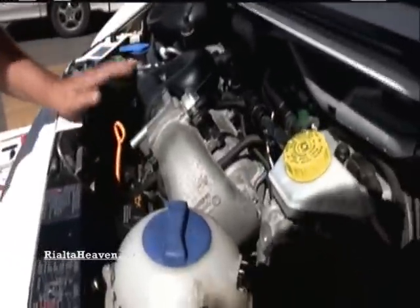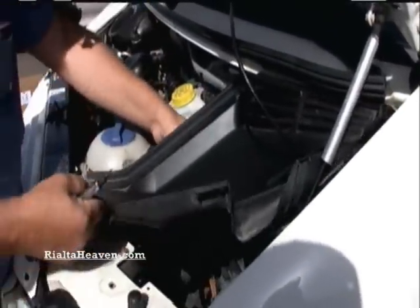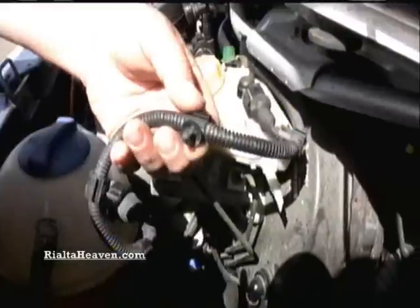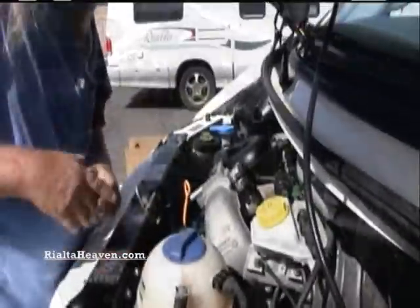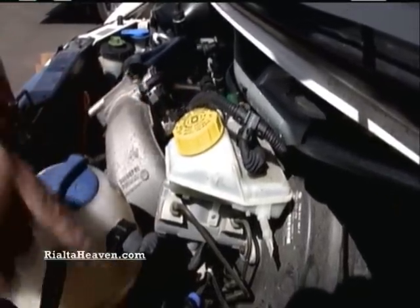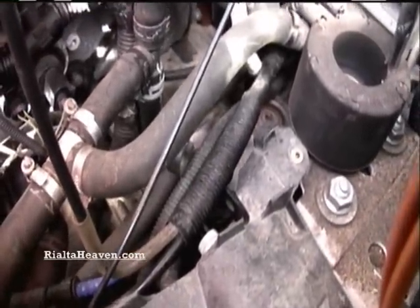We've already got the engine cover off. This is where the three bolts are — right here — that's the Torx you need. You also need to pull the battery cover. Sometimes these are stuck in the little holes on the side, so you have to pop them out — there are two of them. There's where you have to reach way down in there to get to everything. There's not enough room to do it from the bottom because the starter, cables, water lines, and everything else are in the way, so you have to do it all from the top.